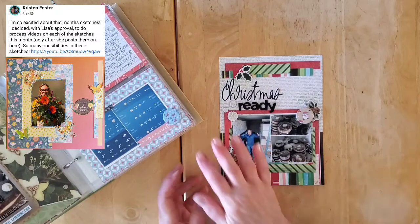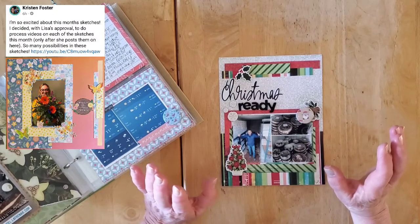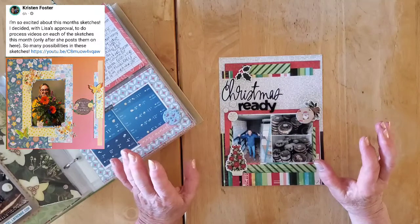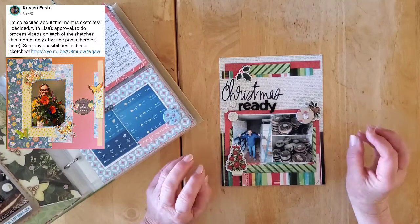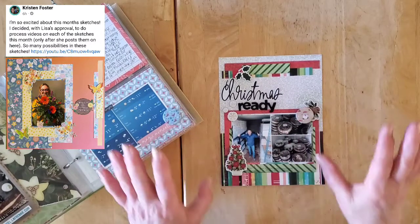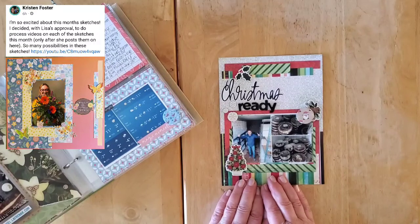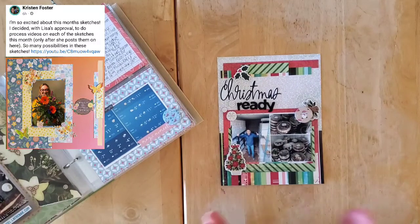We have a bit of a share for you today instead of a full process video, although this came together so quickly — basically in four or five five-minute increments as I was doing chores on Sunday afternoon. I had my table set up and was just doing a few little bits and pieces here and there.